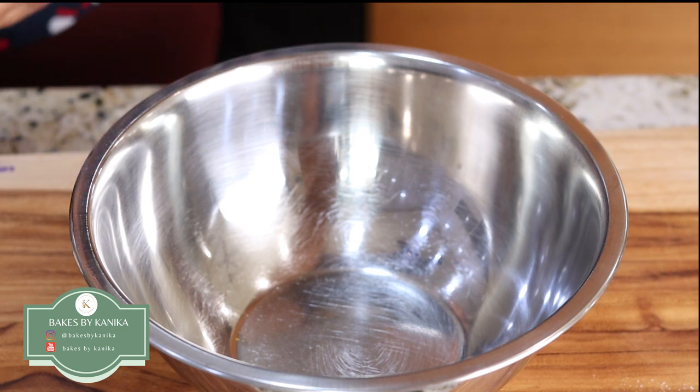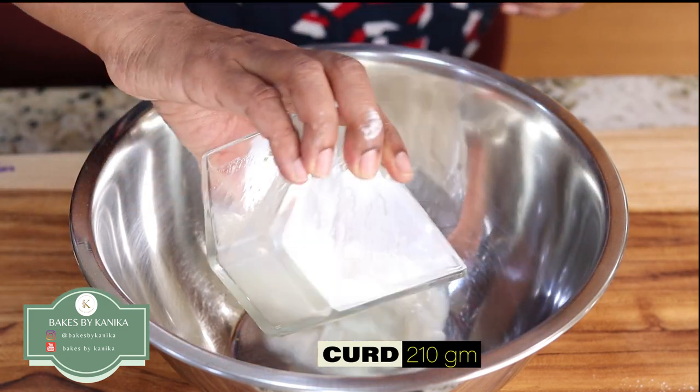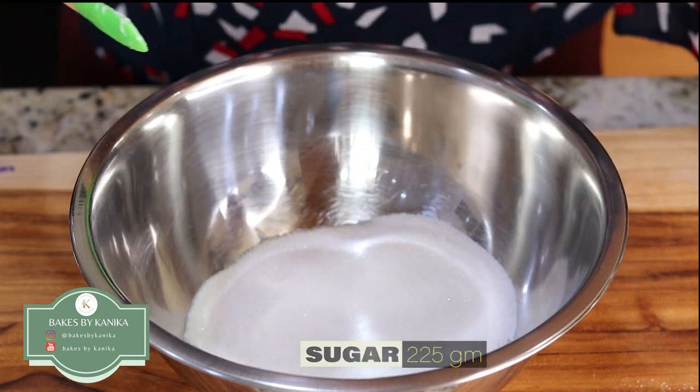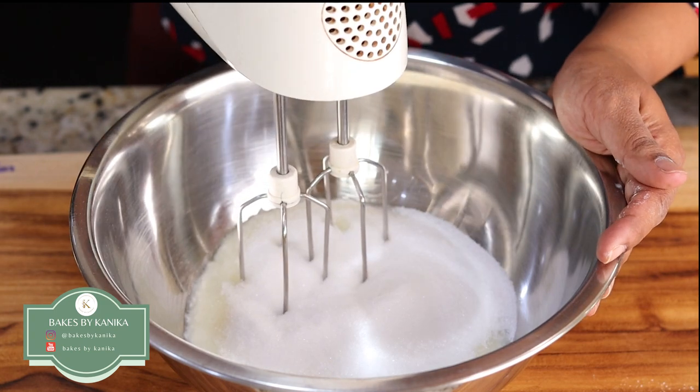Now we will start with the wet ingredients. We will take some curd, sugar — caster sugar. We will now blend these things together using an electric hand mixer.